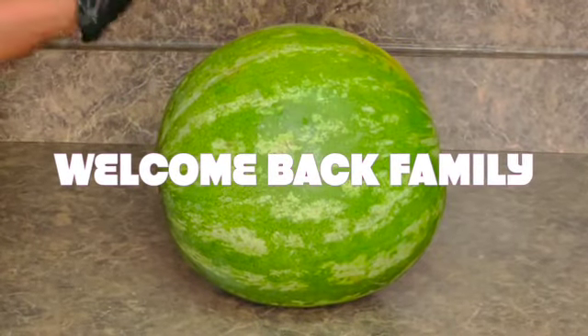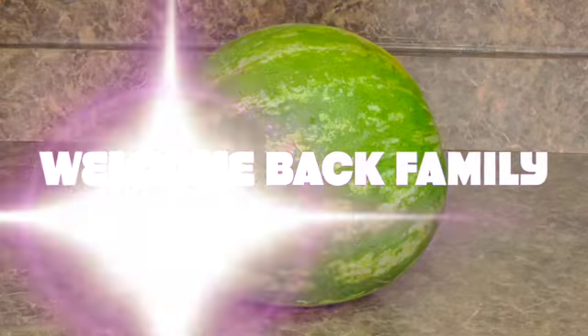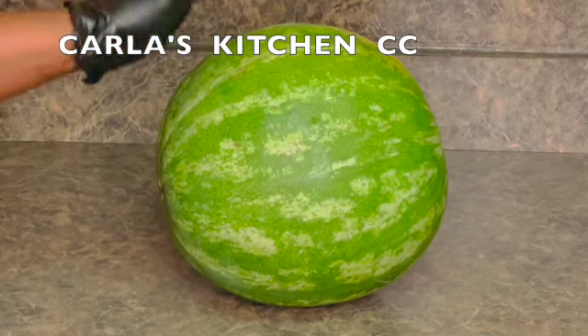Here I have a watermelon guys. Watermelon is very refreshing and it's good to have your watermelon in the summer. And for the guys, watermelon is a natural vehicle.